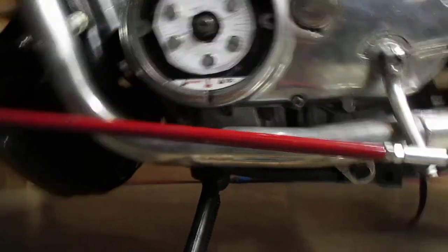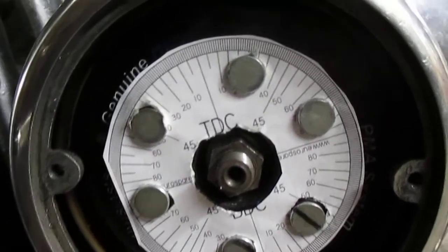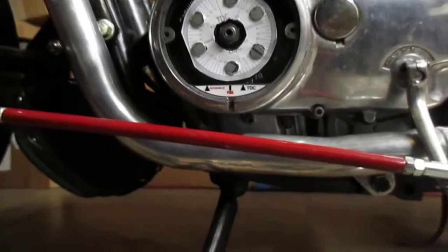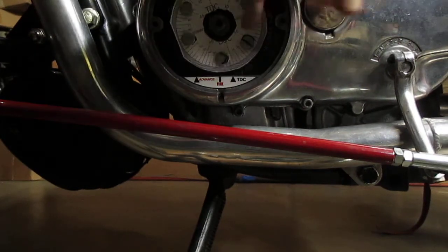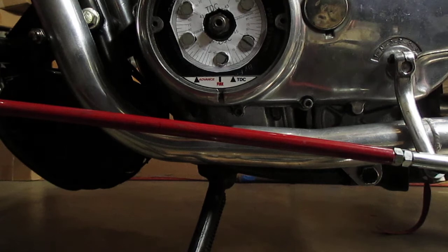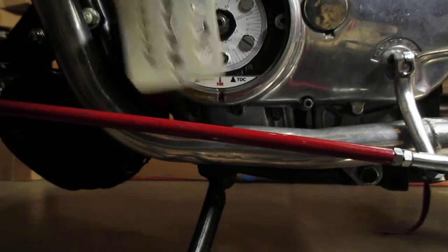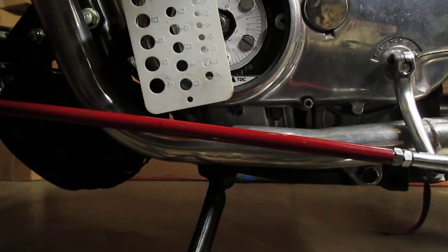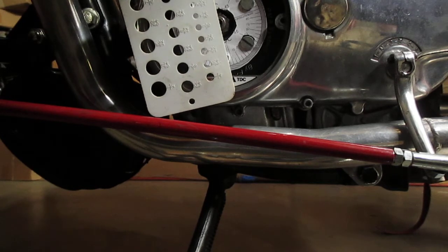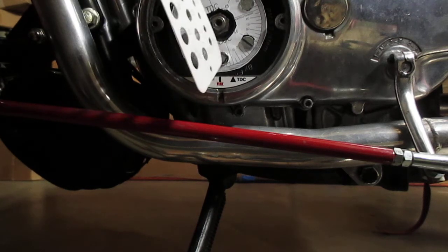...a degree wheel that I printed off the internet onto the rotor. What I've done is rotated the engine — the piston up until it hit the stop. I actually took a picture a minute ago, put it on the computer and magnified it so I can get an exact spot where I have to mark on the degree wheel.